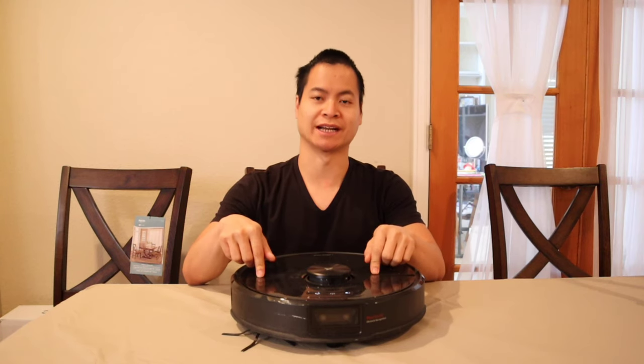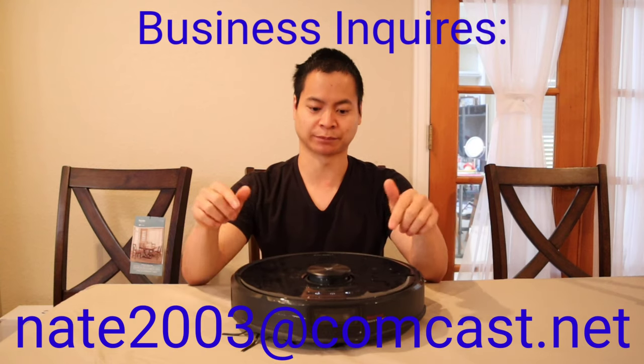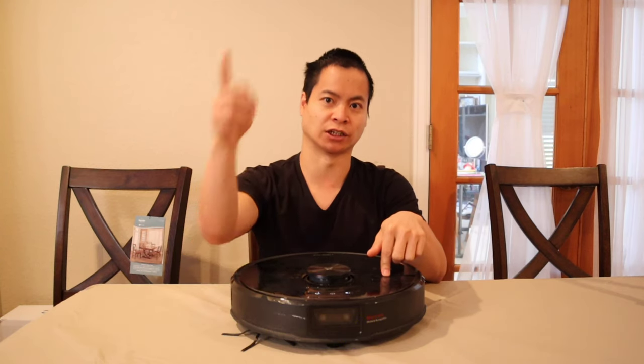I got the Roborock S6 Max V. And in this video, we're going to go ahead and take it all apart. And I'll show you all the components that make up this robot. Alright, let's get started.